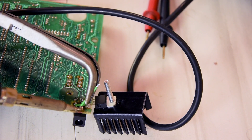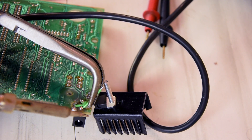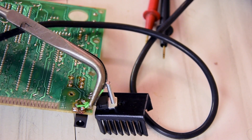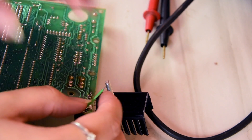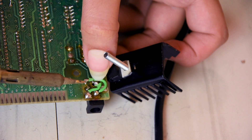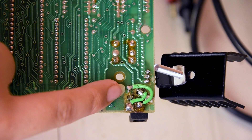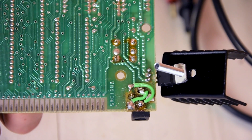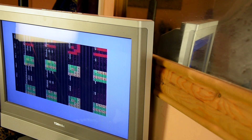So we connect this to here, and we then connect the solder joints under here. Now let's test for any shorts - this is positive going to here on the circuit board, and the inner one is negative. Now let's hope this is fine. As you can see, the ZX Spectrum powers up, so that means the DC connector is a success.